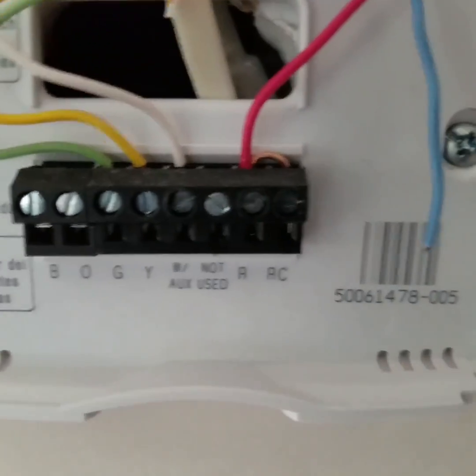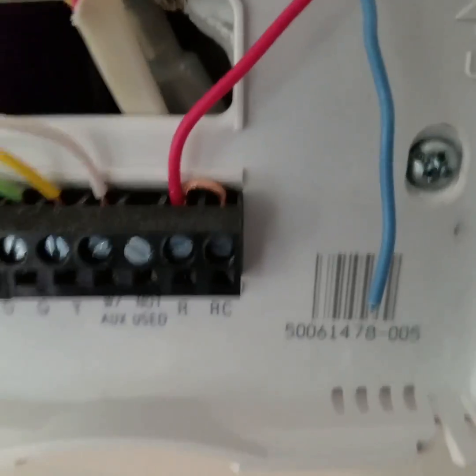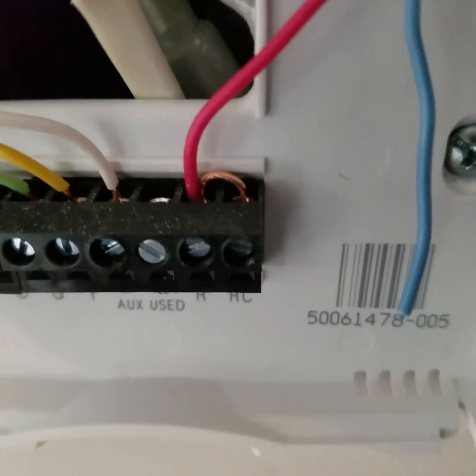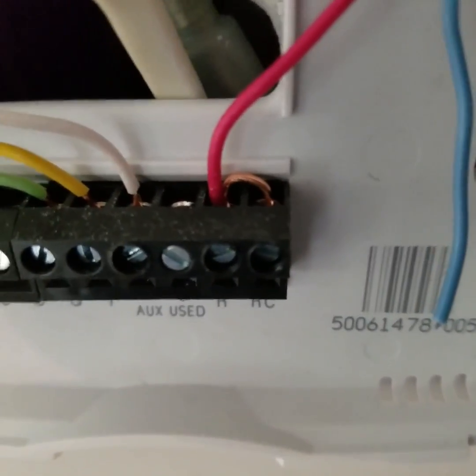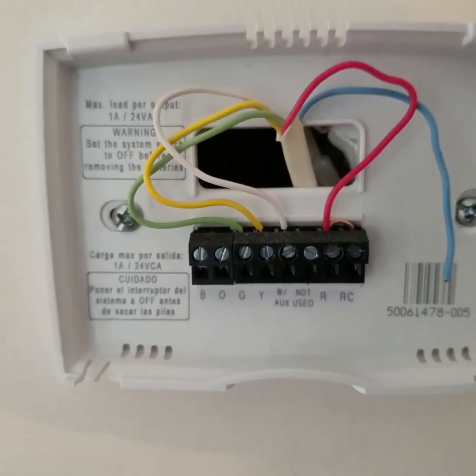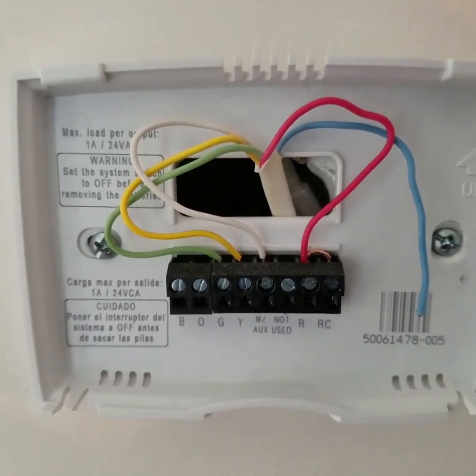The other thing you need to know is there's a little jumper wire in here. It says R and RC, so where that red wire goes in, there's another little piece of wire that goes from the R to the RC, which powers the cooling — R being power, RC for cooling.